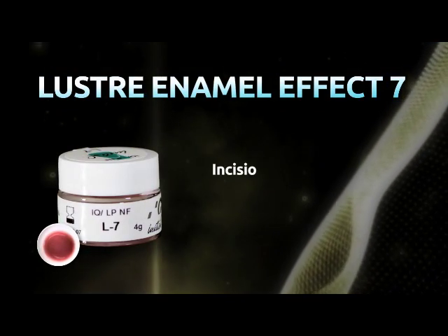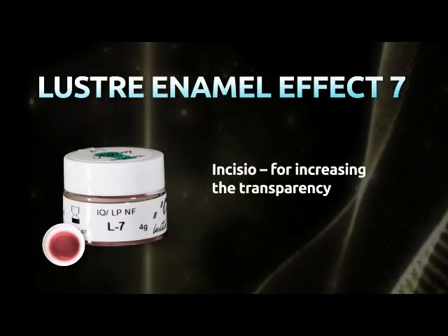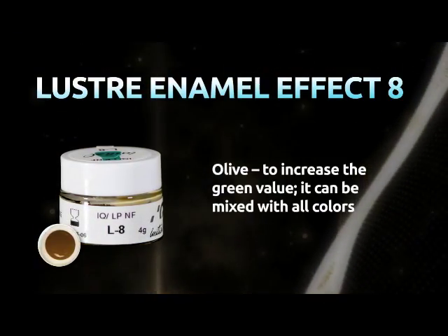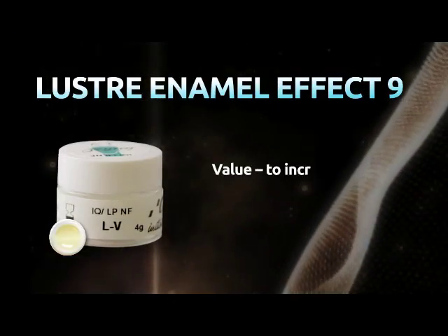Lustre Enamel Effect 7, Incisio: for increasing the transparency. Lustre Enamel Effect 8, Olive: to increase the green value — it can be mixed with all colors. Lustre Enamel Effect 9, Value: to increase the brightness.